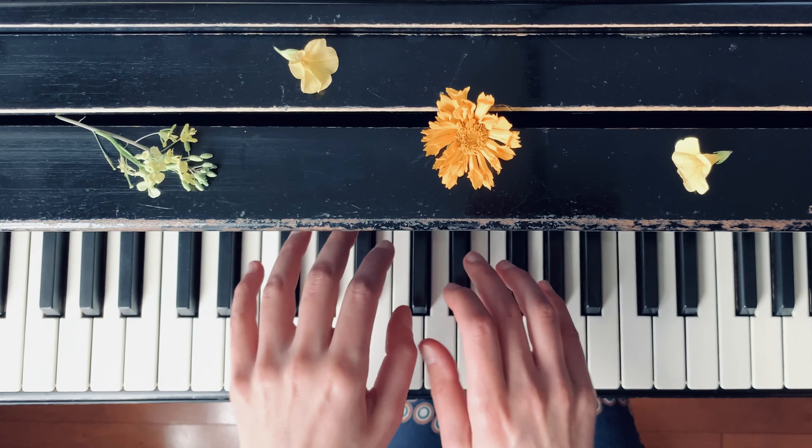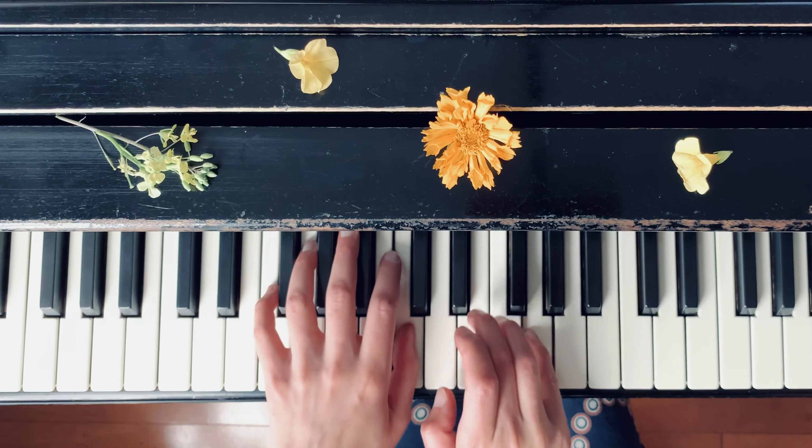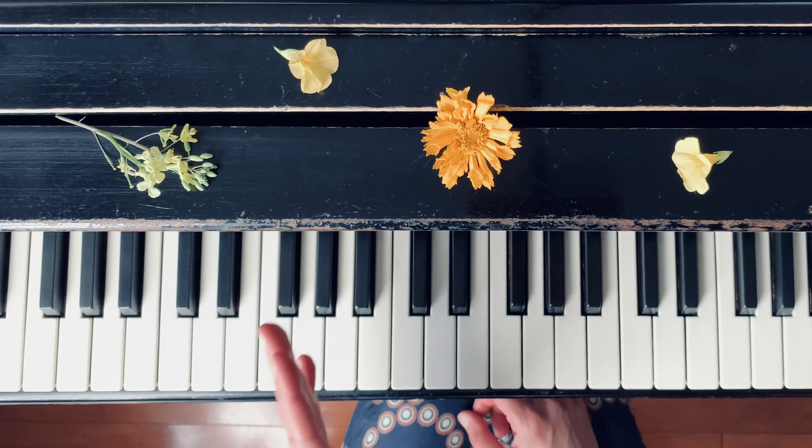This is number six from group three. This piece is very well balanced. First, the right hand will be beaded and the left hand will be beaded. So first we have quarter notes in the right hand.